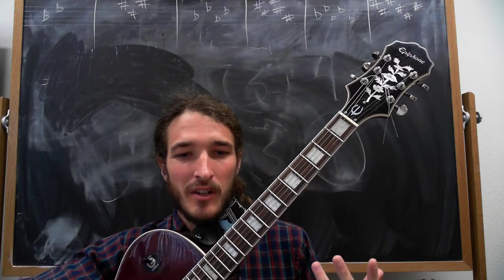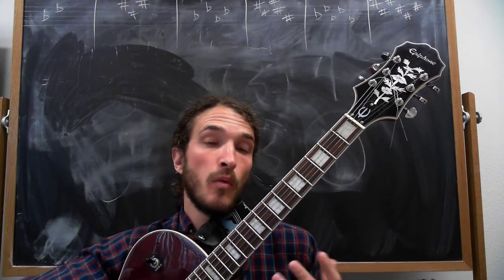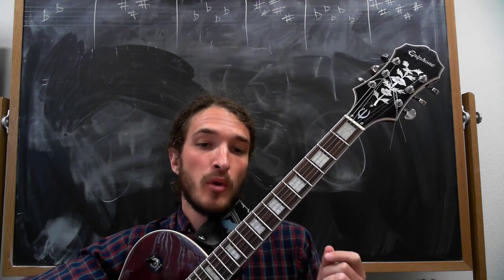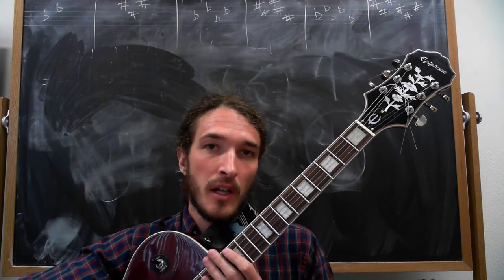Hello everyone. Today we're going to learn about using one-octave major scales — or really any scale — to learn your fretboard better and to be able to arpeggiate between chords.